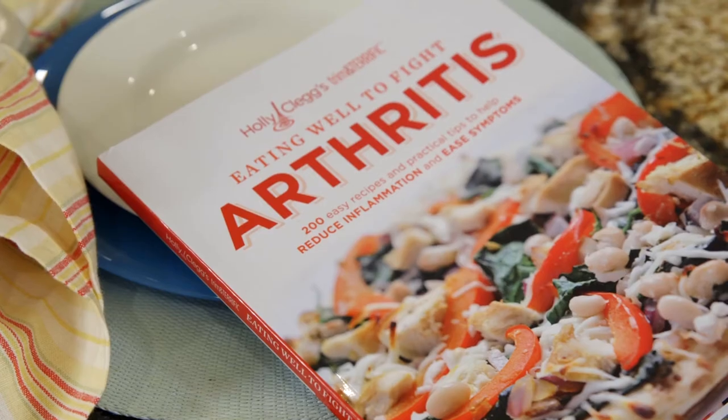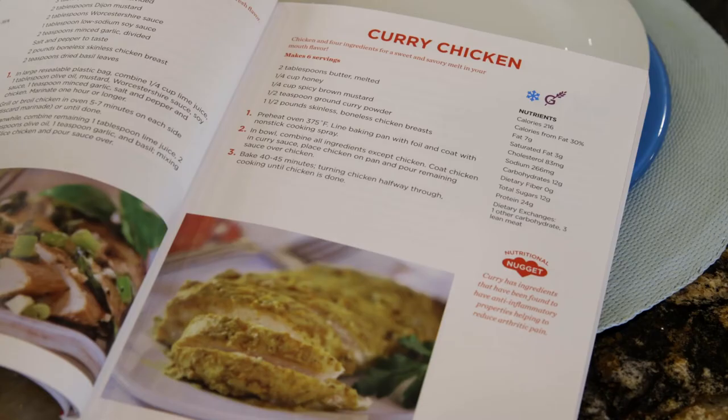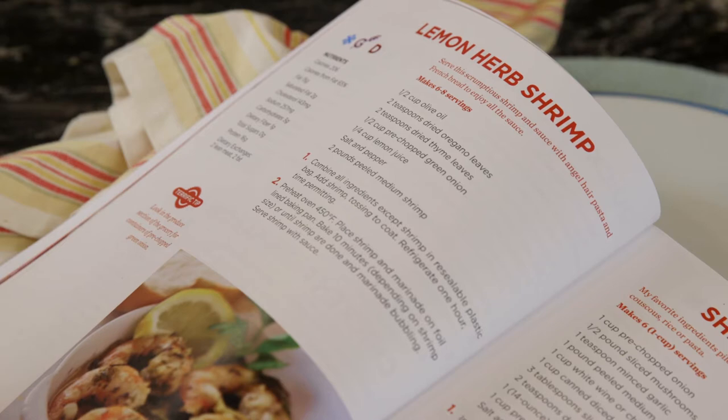Hi, I'm Holly Clegg, author of the cookbook Eating Well to Fight Arthritis. Sometimes when you have arthritis, everyday tasks can be challenging when you have joint pain. I have three easy ways to simplify cooking and recipe preparation to make it easier on you in the kitchen. In my arthritis cookbook, I have a chapter devoted to no-fussed foods and easy cooking with quick recipes and kitchen setup. So let's get started.